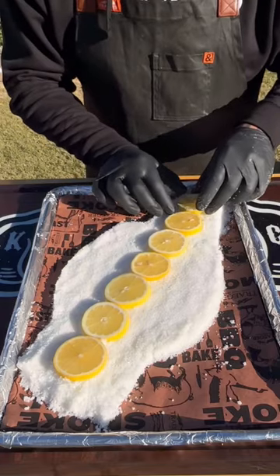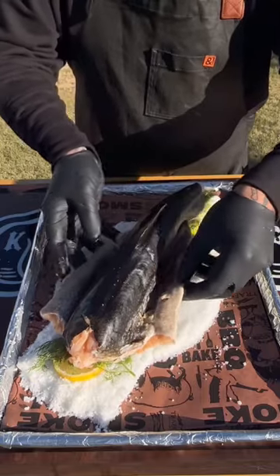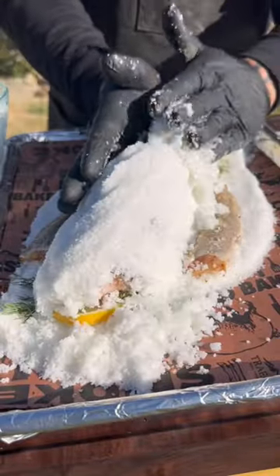I've got fresh lemon and fresh dill at the bottom. You can see how I mound out that salt because I want those flaps to kind of lay out, and then you just build the dome over the top.